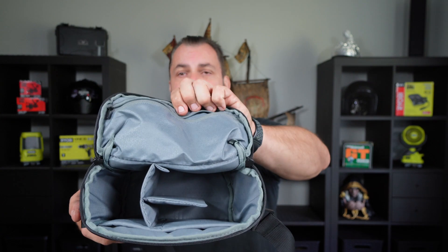This is what the inside of it looks like. There's a pocket up here and there's also a zipper pocket at the back which I don't even use.